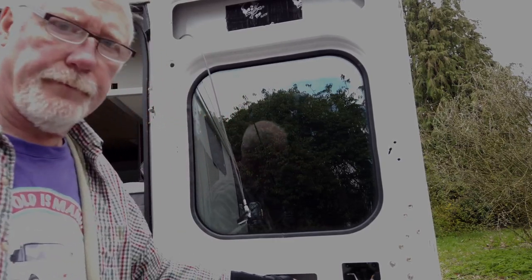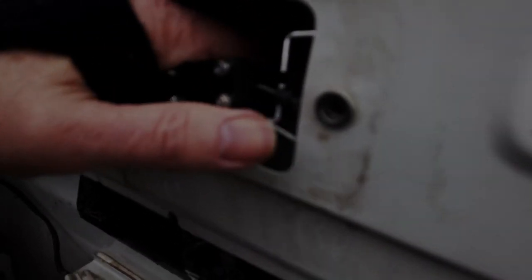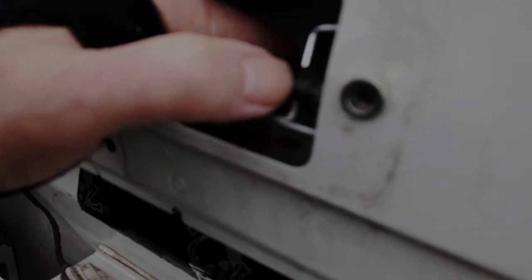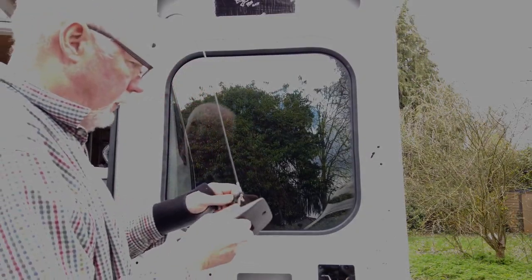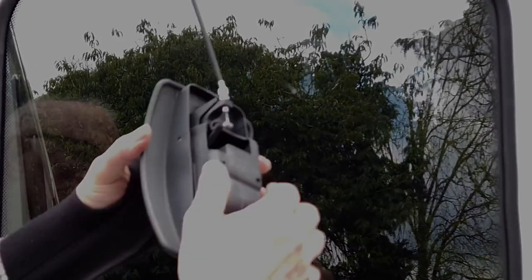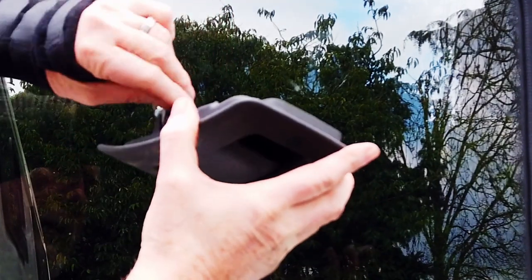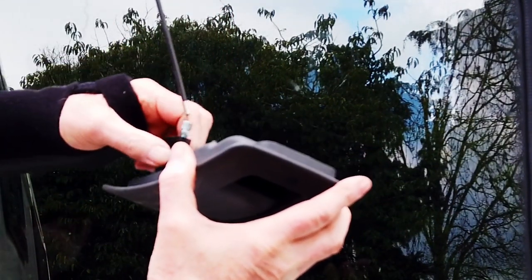You can see here - there's a slot that that needs to go into to hold it in place. You can see. Now that's clever, I like that. Now that slots into there, you can see. Nicely done, slots into there. It's actually better than the original.